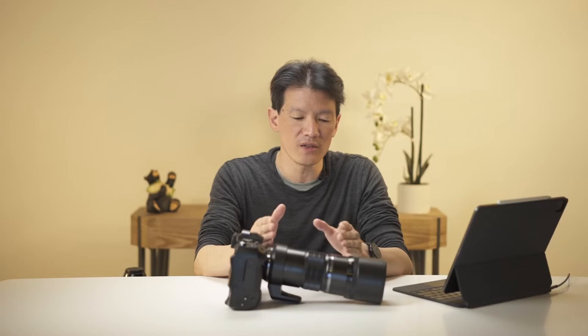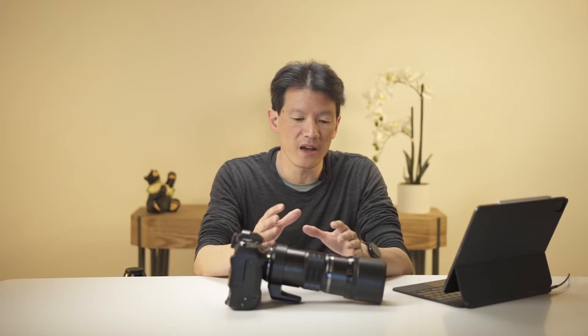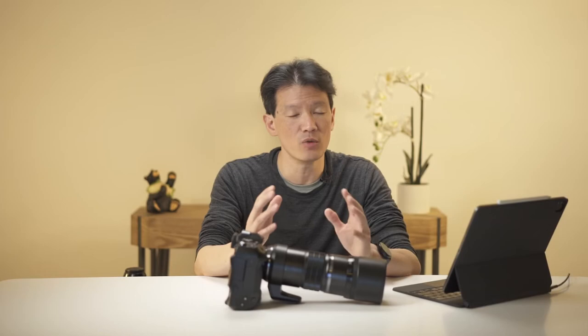Olympus is also doing some very interesting things in terms of features that are almost computational photography in nature. This includes image recognition — the E-M1X can recognize planes, trains, and automobiles, and the E-M1 Mark III has a feature called starry sky autofocus that can recognize stars. They're really evolving the platform and putting serious processing power in these cameras. The general performance — autofocus speed, working with menus and features — is very fast and responsive, which is exactly what you need in the field photographing wildlife.